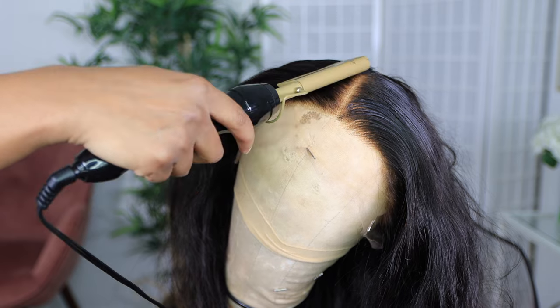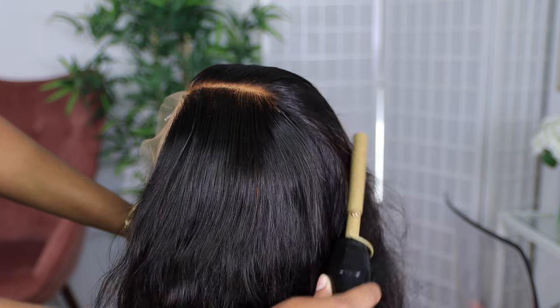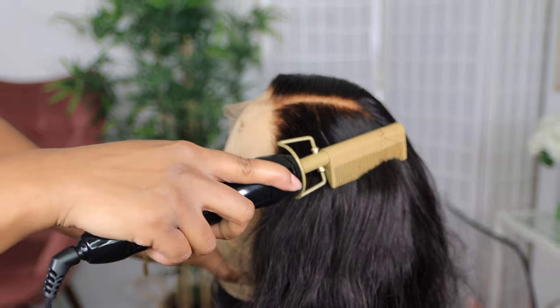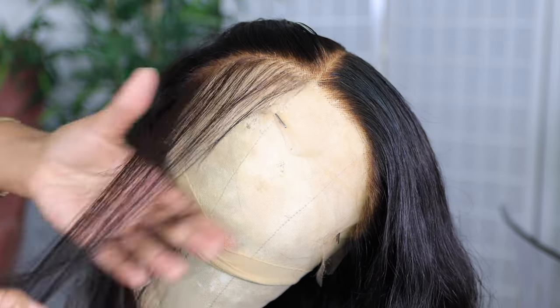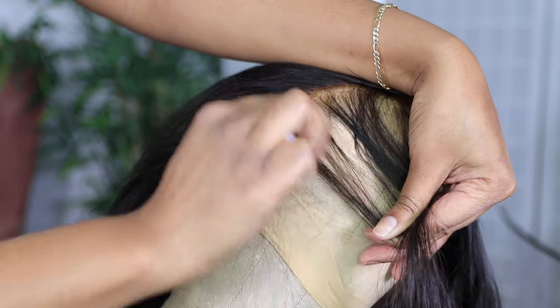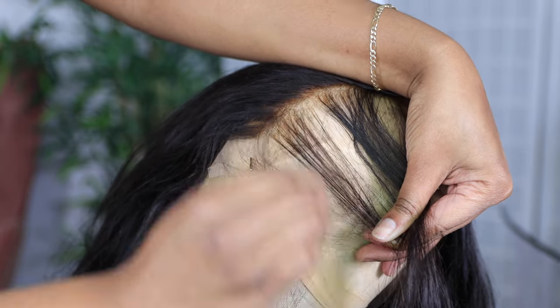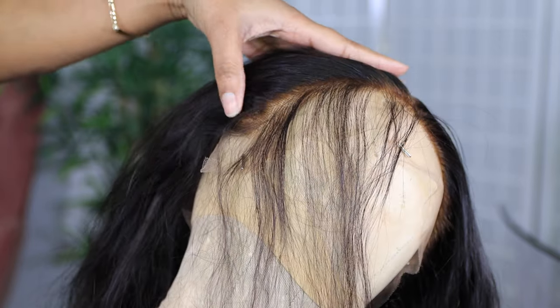It will look so natural. Even though the knots are slightly over bleached, it gives almost like a scalp-like look. But it still needs a little bit of touch-up so that it doesn't look too obvious that it's over bleached, especially in the front. In the parting it kind of looks like scalp. So I'm just going to do some plucking because it was too thick in the front.